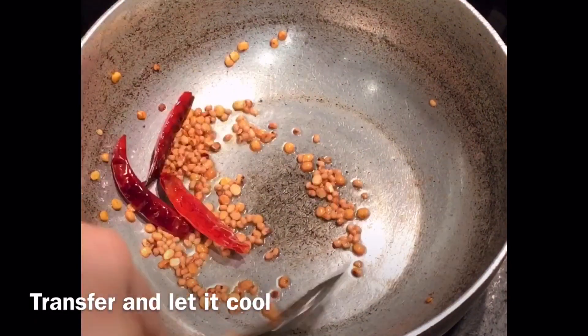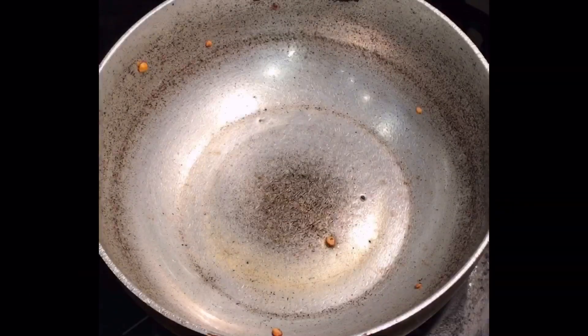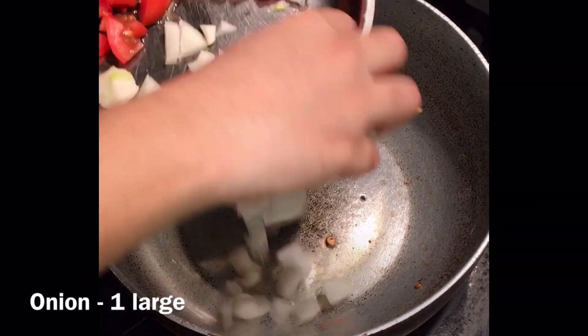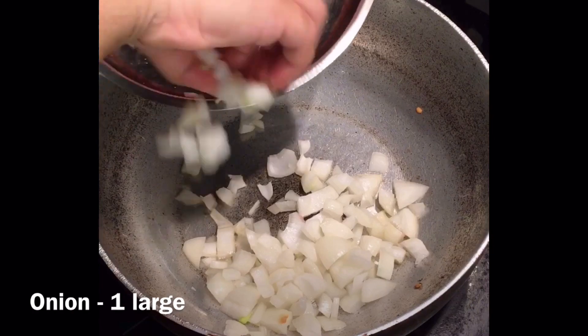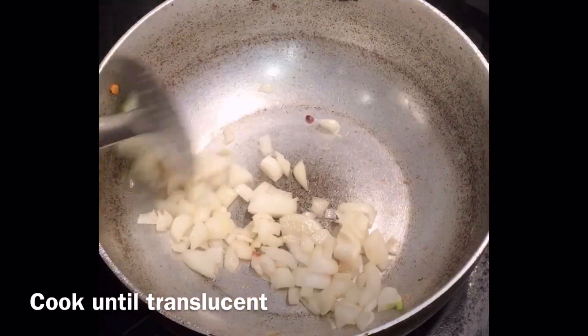Transfer it and let it cool completely. In the same kadai, add 1 large onion chopped and cook until they turn translucent.